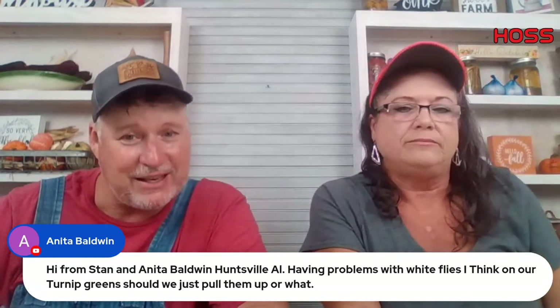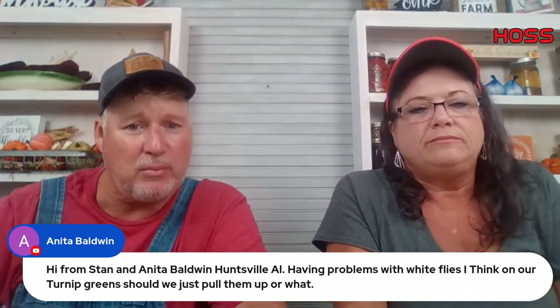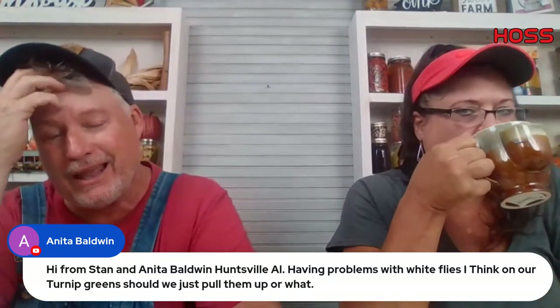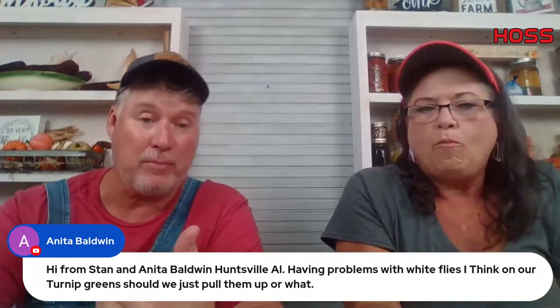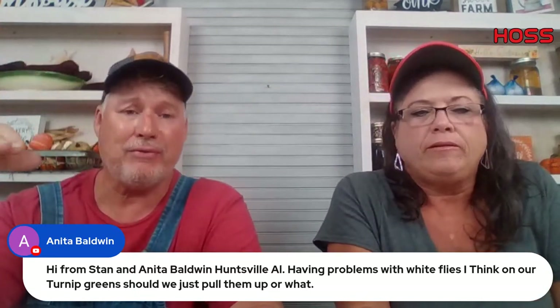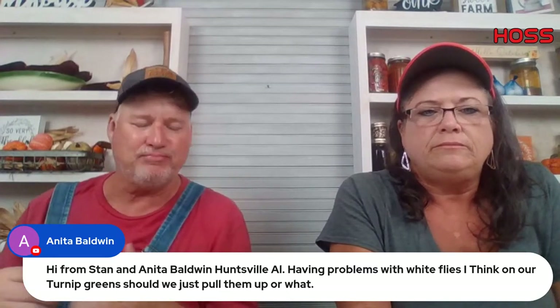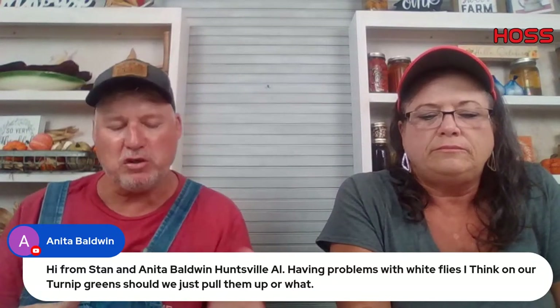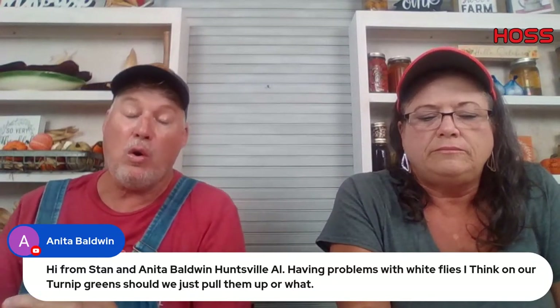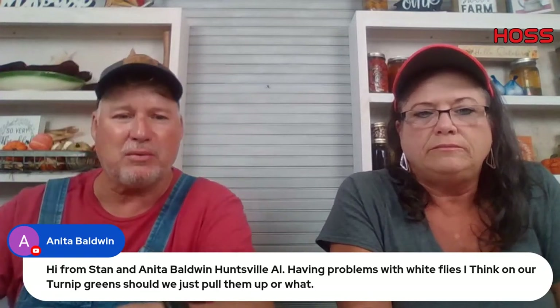Anita Baldwin from Huntsville, Alabama is having problems with white flies on her turnips — should she pull them or treat? I pulled up part of my broccoli garden today and still had white flies — I thought they'd already crashed out but they're still active. I would spray with something real mild — horticultural oil, neem oil, anything like that. Do it late in the afternoon. Or if you want something with a little residual, Bug Buster 2 would work. On turnip greens, I'd stick to neem oil or horticultural oil.